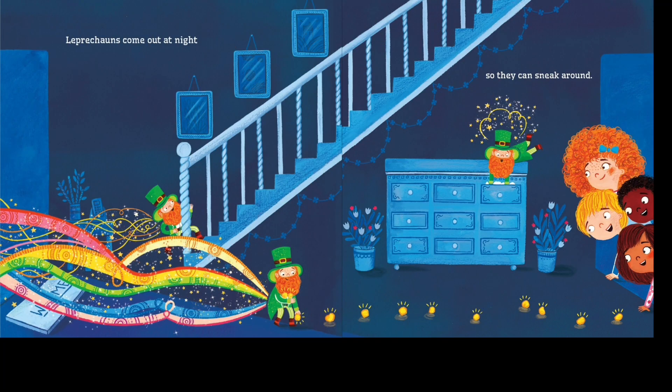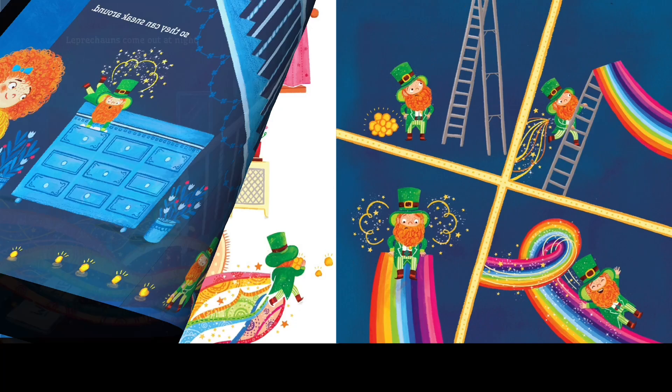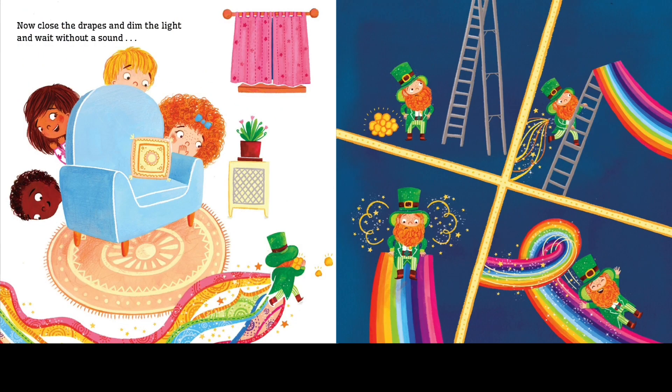Leprechauns come out at night so they can sneak around. Now close the drapes and dim the light and wait without a sound.